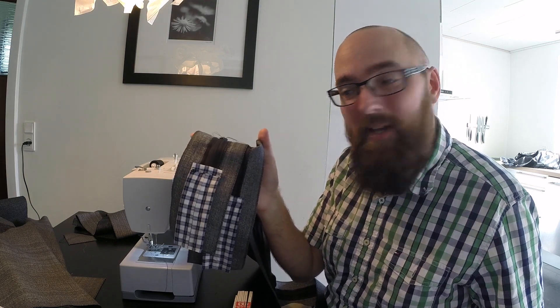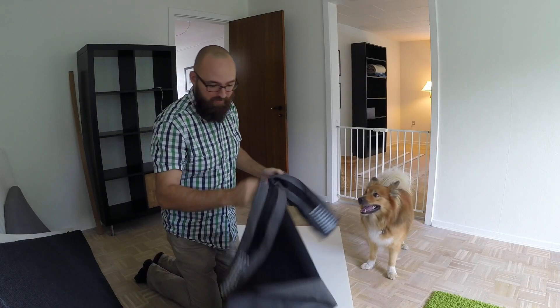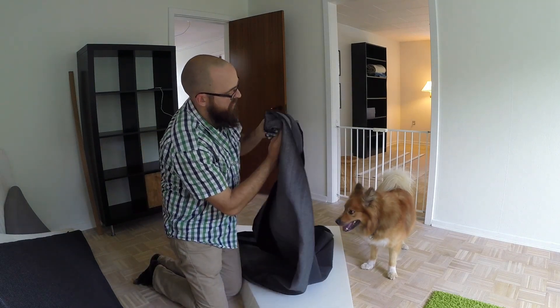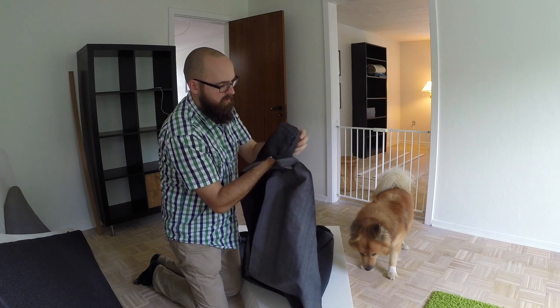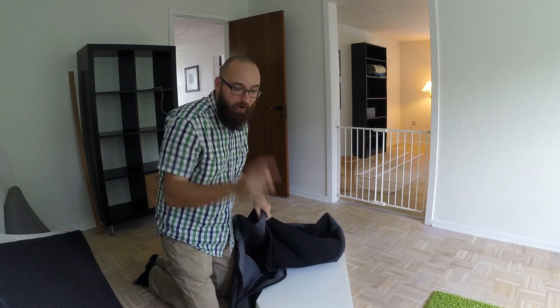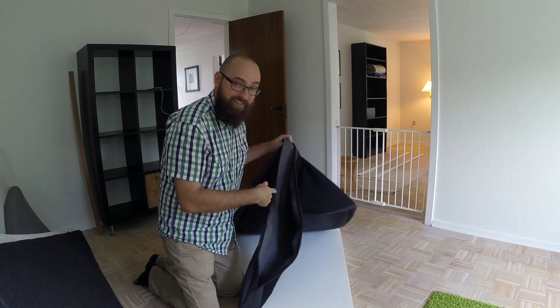I'm sure you guys recognize this - this is my favorite shirt, but unfortunately it's starting to show its age a little bit and there are a few holes in it, so I'll use a piece of this. There we go! It's not pretty, but it'll do its job, and this is facing in towards the mattress. The boxing is done, so now we just need to add the top and the bottom. Now let's flip this inside out and shove all of that foam into this tiny thing.